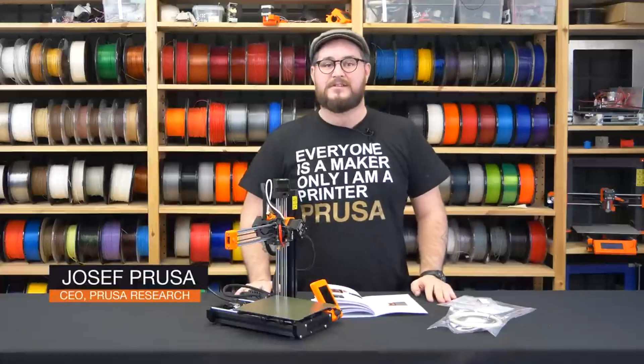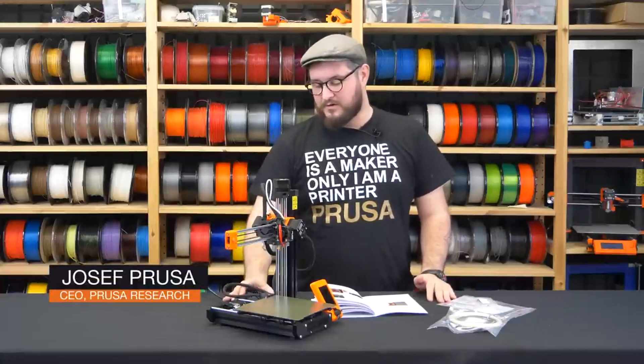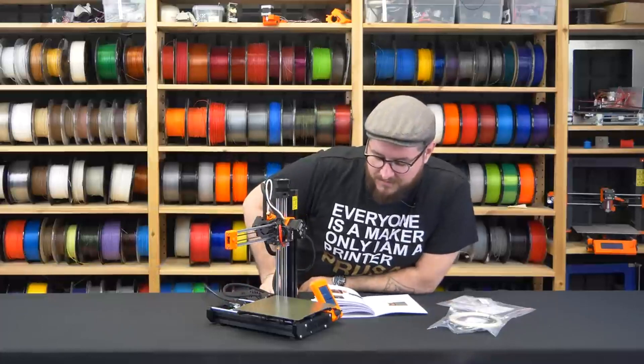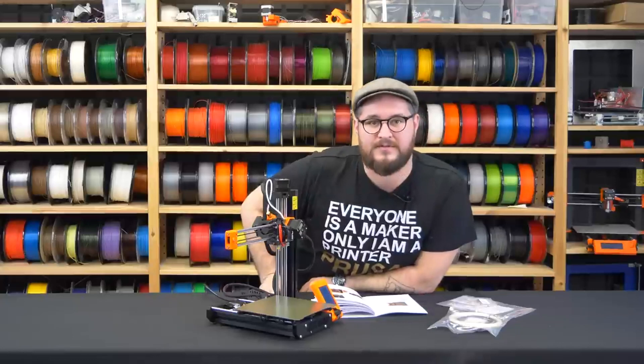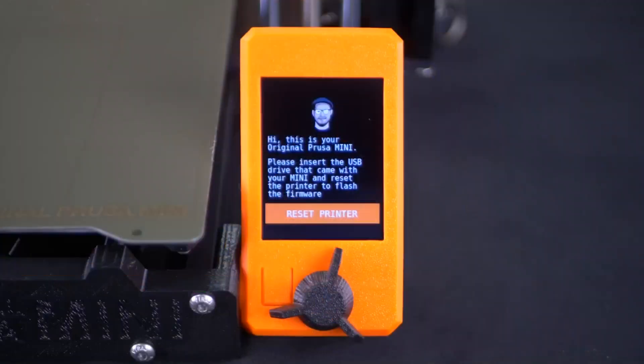We finished building the printer and now it's time for the first print. I'll start by turning the printer on — the LCD is on and everything seems fine. In some cases the printer will ask you to insert the flash drive to flash the latest firmware, so we will do that.